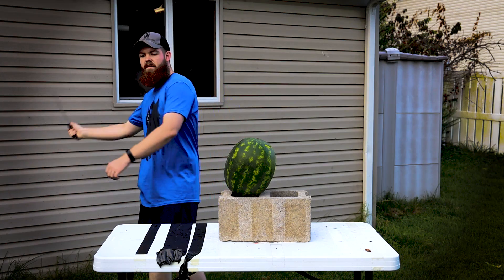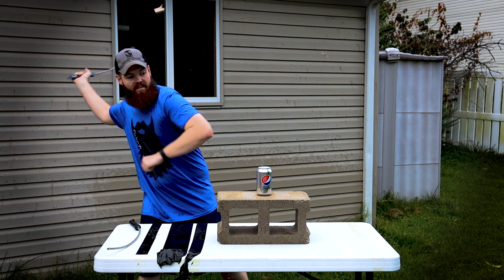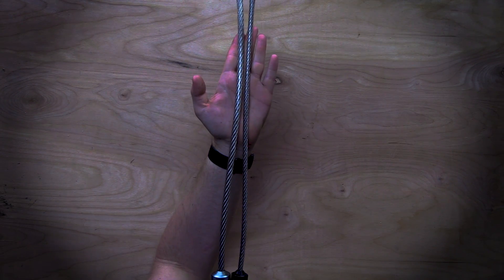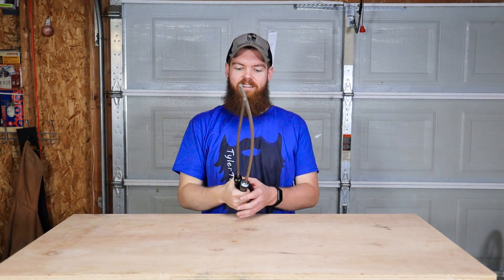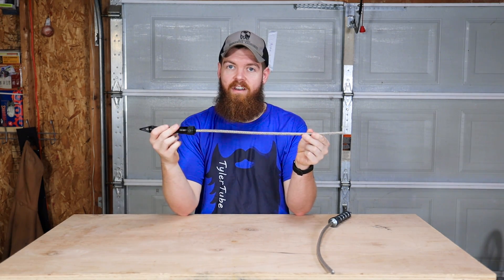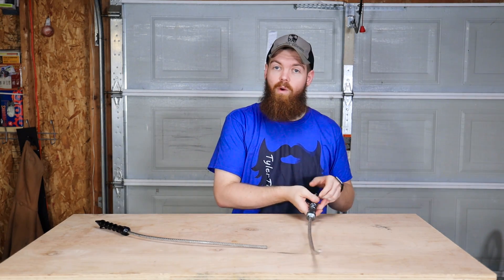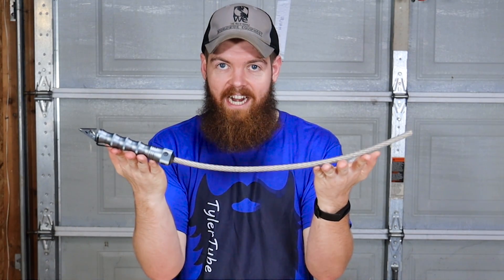We're going to have a lot of fun today comparing two different tactical whips. This was the original stinger tactical whip, an extra-large tactical whip. I'm sure just about everybody has seen the original video I made with this. This was the original, and then just a few days ago I was made aware that they've come out with an extra-large tactical whip.